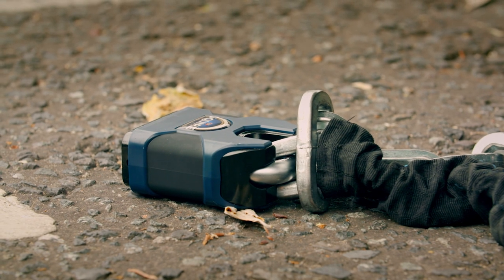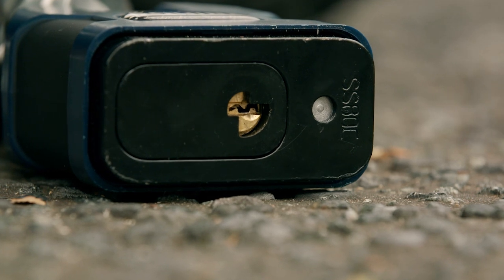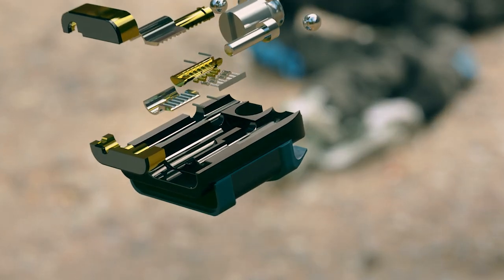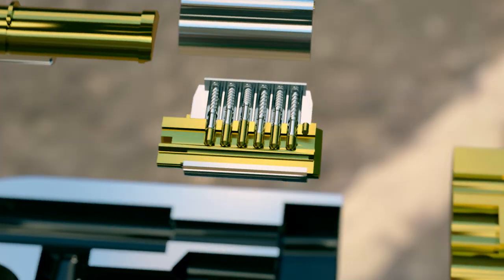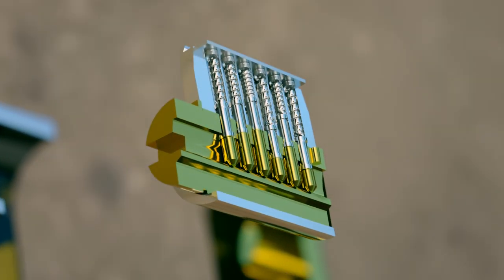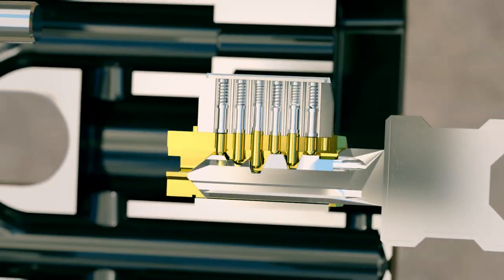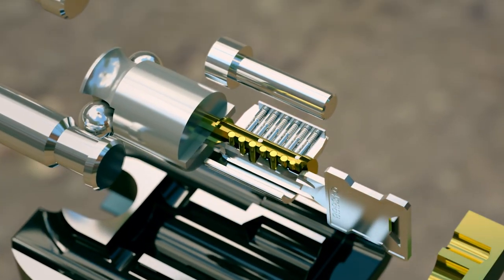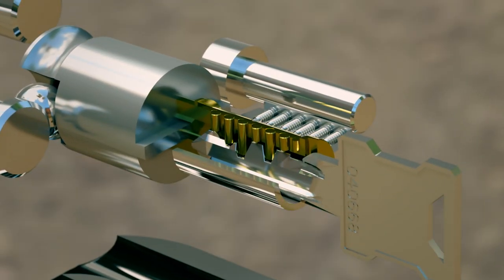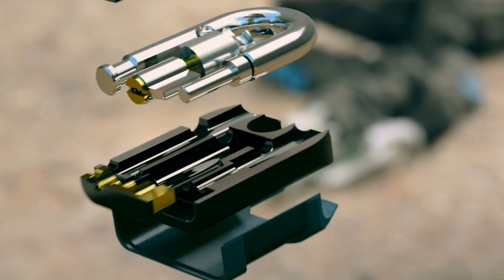The padlock's secure casing protects an intricate lock mechanism that only opens with the right key. Six unique pins check the shape of the key — made from ultra-strong nickel-coated brass, positioned to stop a cylinder from rotating. If the key's nooks line up exactly with the pins, they allow the cylinder to turn. Using different pin heights, this padlock can be crafted for over a quarter of a million unique key shapes.